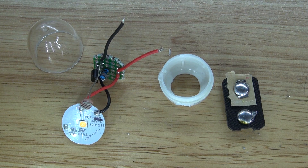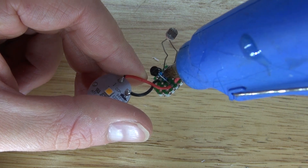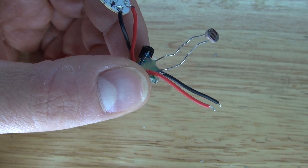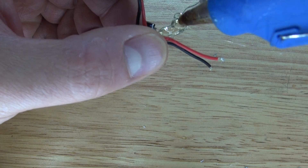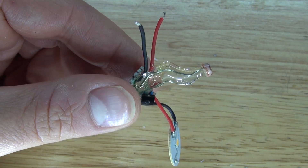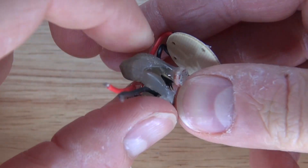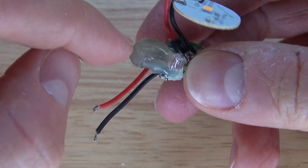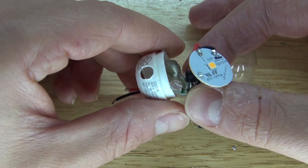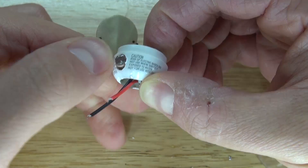I need to assemble these components together and then the project will be complete. I'm going to take some hot glue and place it on top of the circuit, just to keep the photoresistor insulated from the rest of the circuit. Then place some more hot glue onto the photoresistor — a thin amount so that the photoresistor is still flexible. Bend the photoresistor over, then place the circuit into the housing so the photoresistor can appear through the hole.